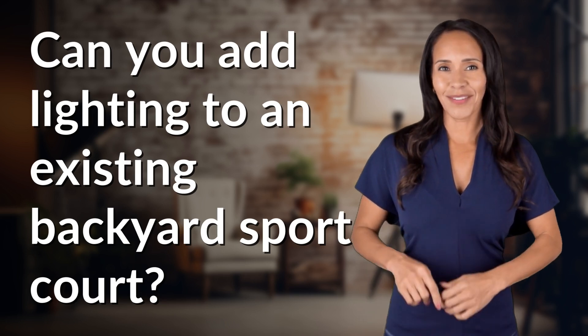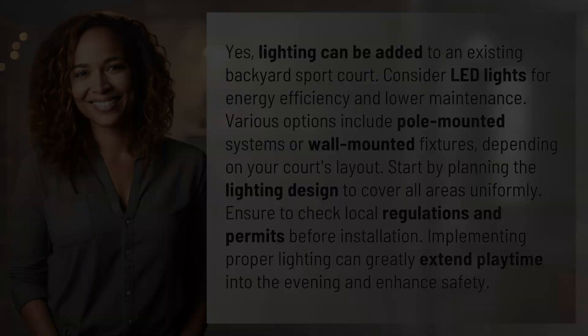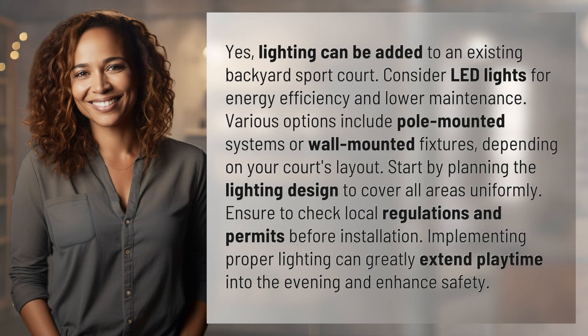Fast Minds, get ready for some fast facts. What are we uncovering today? Yes — lighting can be added to an existing backyard sport court.